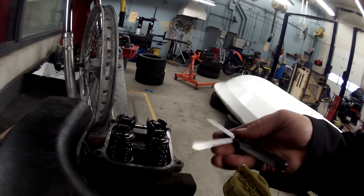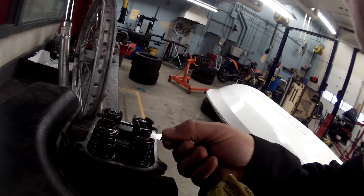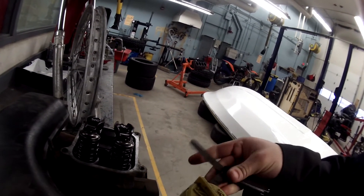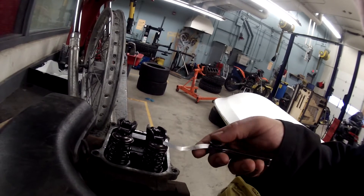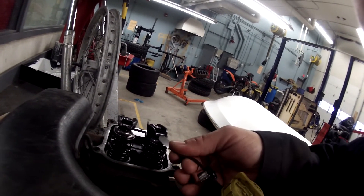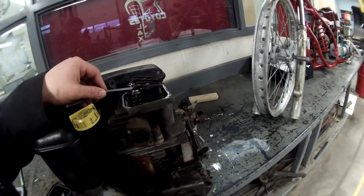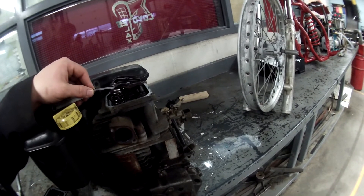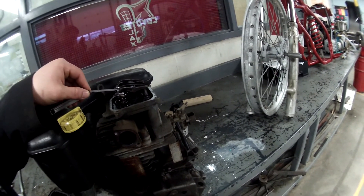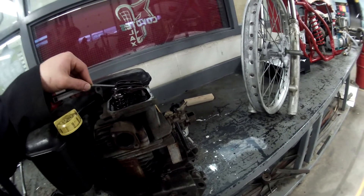Moving back one size, the next feeler gauge to try is 0.003, which is three thousandths of an inch. It fits a little better, but it's still a bit snug. So moving down to 0.0025, which is just slightly smaller. Changing the camera angle and going straight into the rocker, it's much easier for the tool to fit. The 0.0025 fits quite easily in both the intake valve and the exhaust valve.